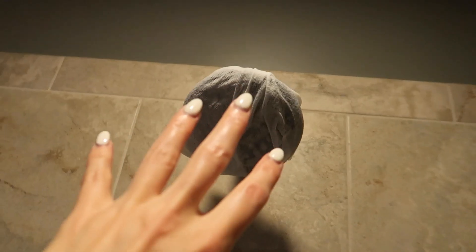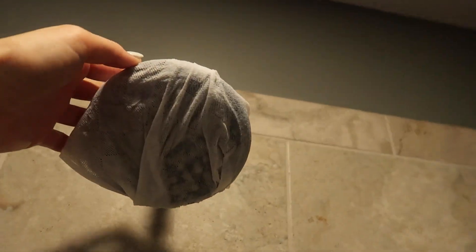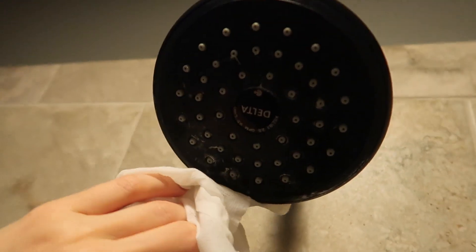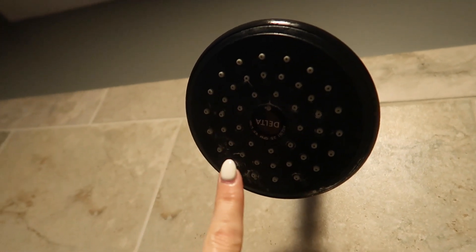It's been about 15 minutes. Depending upon how bad your buildup is, you may want to repeat this process. But let's just take a look — look at that! I didn't even scrub one iota. But here's what I like to do: take the used towelette and wipe down the faucet as well.